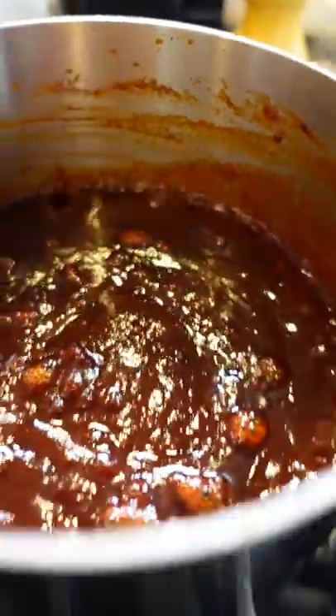Mix in one tablespoon smoked paprika, quarter teaspoon cayenne, kosher salt, and pepper. Whisk, bring to a bubble, then reduce to a simmer for 20 minutes.